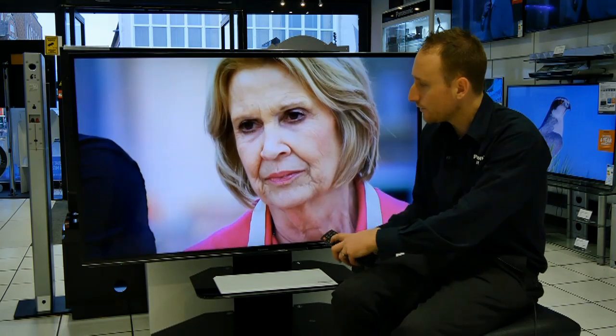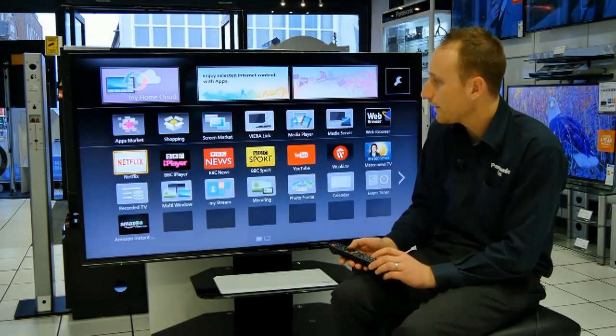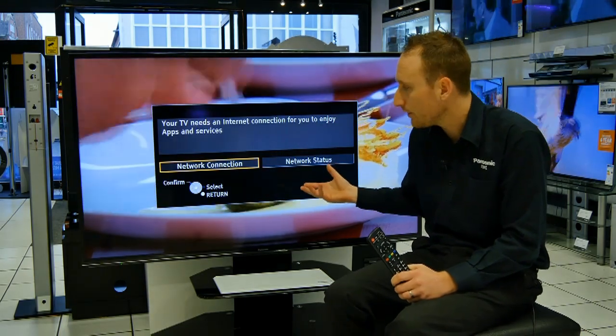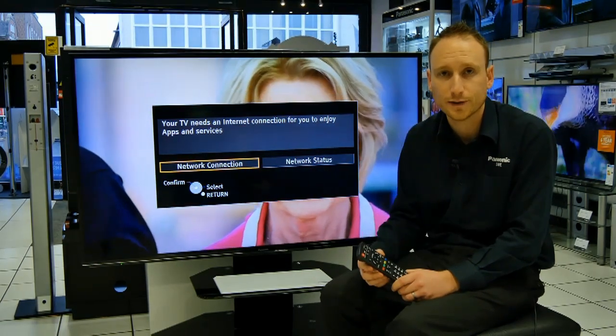If you've tried to use your apps and you're not connected, you'll get an error on the screen. But you'll also get the same error if you haven't connected the TV previously, or you've changed your router, or your password has changed.